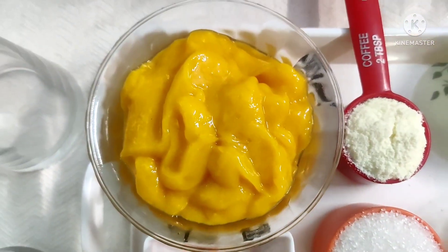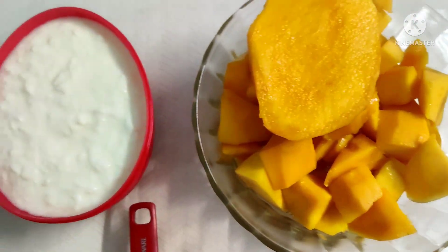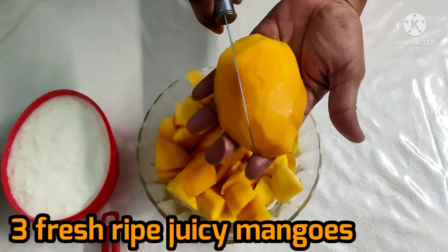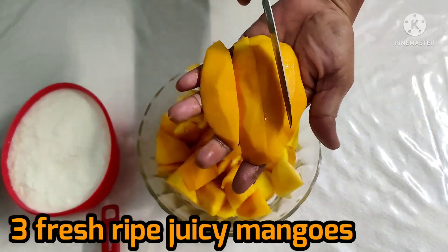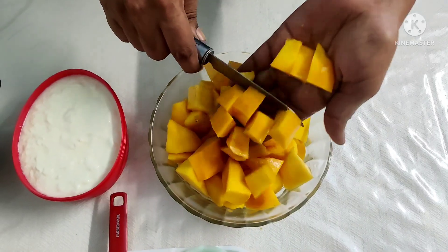Freshly chopped mango, tutti-frutti, mango pulp, and freshly chopped nuts. I am going to use 3 ripe, juicy mangoes. I am going to cut them into chunks. And 500 ml of thick curd.